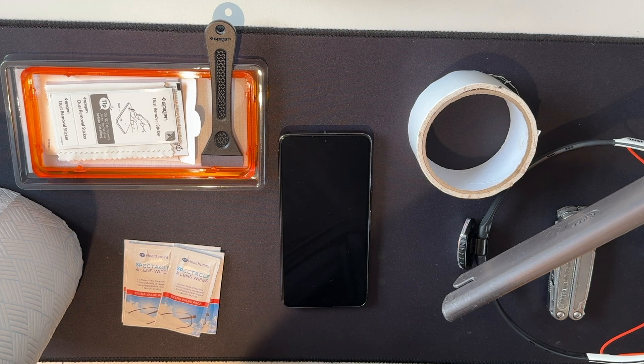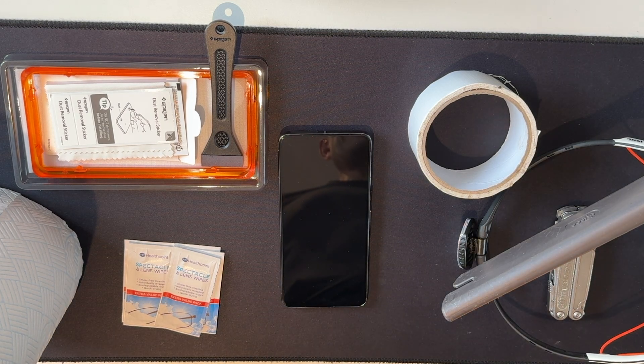Dari, hello! It is October 2023 and this is a hopefully foolproof guide on how to perfectly apply a screen protector to your mobile phone.